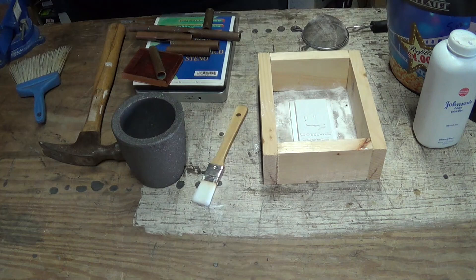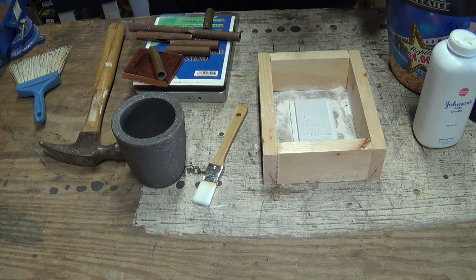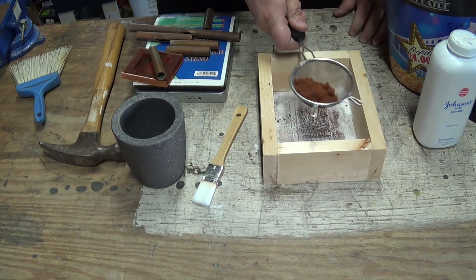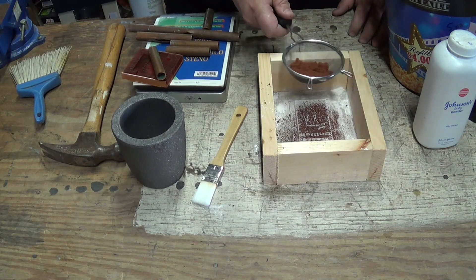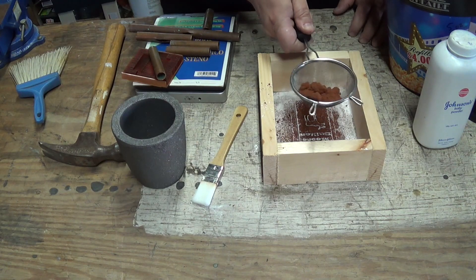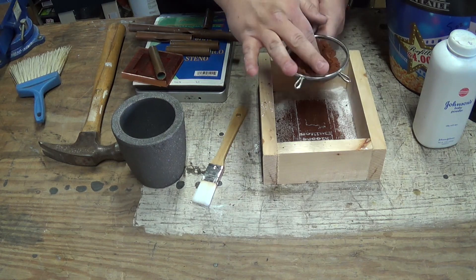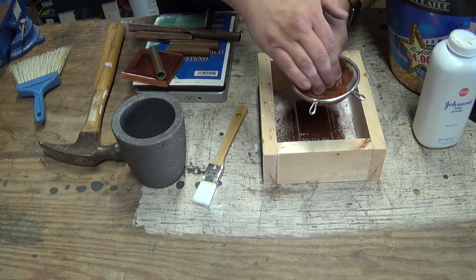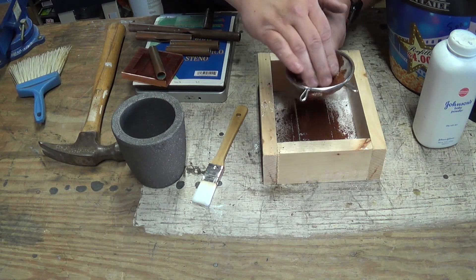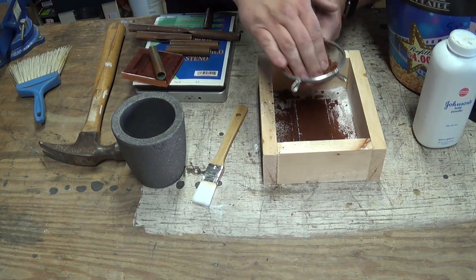Here is the petrol bond from the last one that I did with that sandcastle. Because of the detail on this, I'm going to try and sift some of this onto it first. It is working - I was concerned the sifter might be too fine. This is to make sure we get a fine powder into all the little nooks and crannies. Sorry if I'm sniffling - pollen is crazy right now.